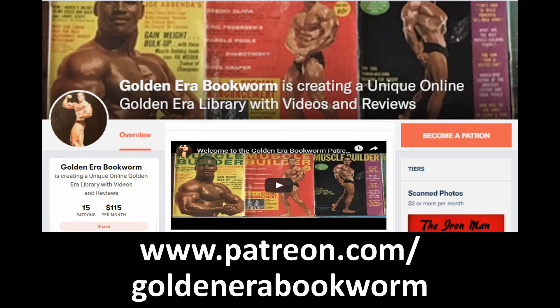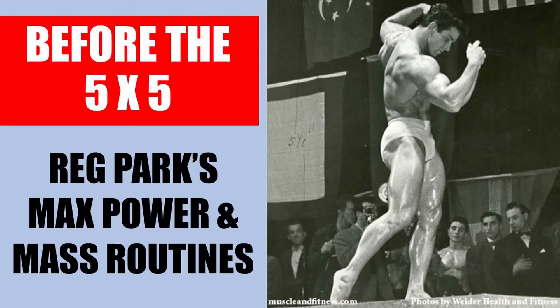Become a patron at www.patreon.com/goldenerabookworm for hard-to-find books, scans of rare photos and articles on the golden era of bodybuilding. Hi everybody, Golden Era Bookworm here.